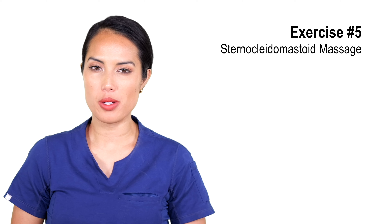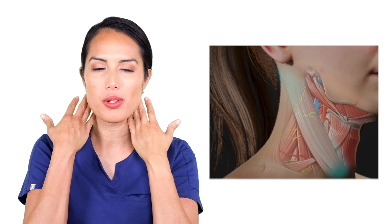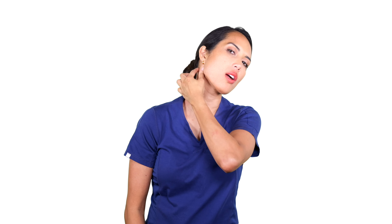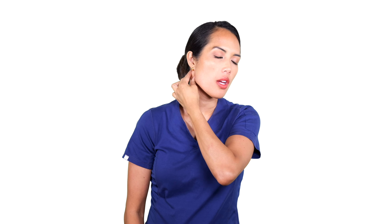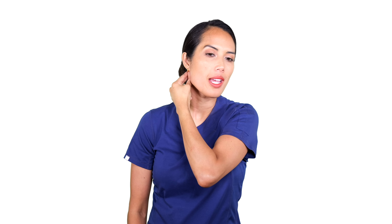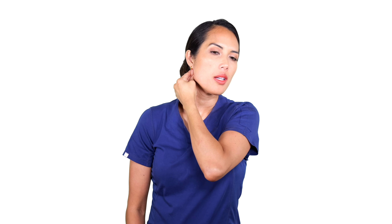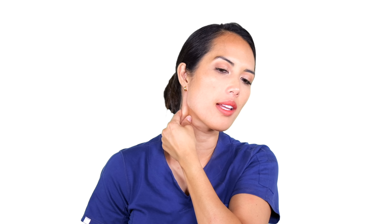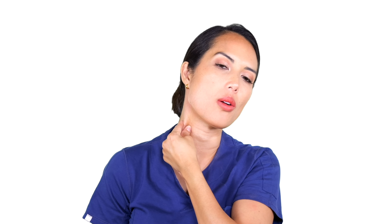Let's move on to a sternocleidomastoid massage, also known as the SCM — the neck muscle right here. A lot of times we don't realize how stiff and sore we are here. All we're going to do is take two fingers and place them around that muscle. You can see this nice long neck muscle, and at the top, right near the base of the skull below your ear, take it and press ever so gently, breathing in nice and deep, relaxing, then release and work your way down, pressing and holding and following that muscle all the way down.